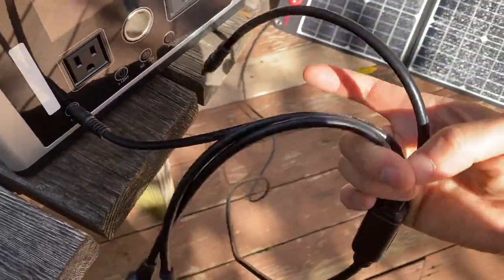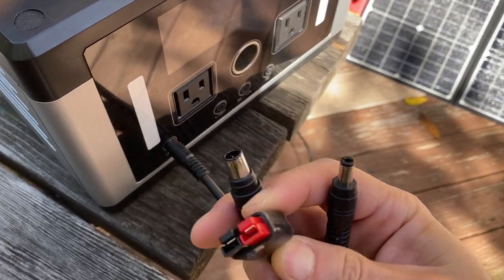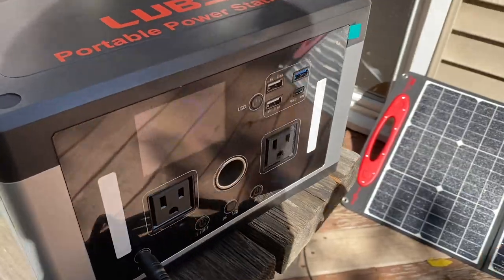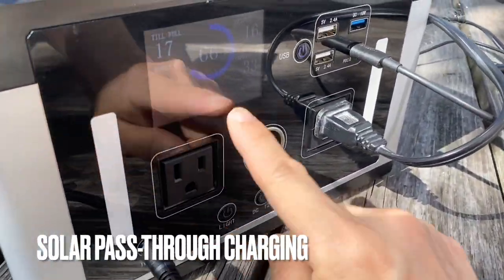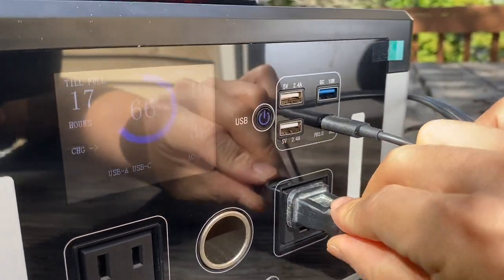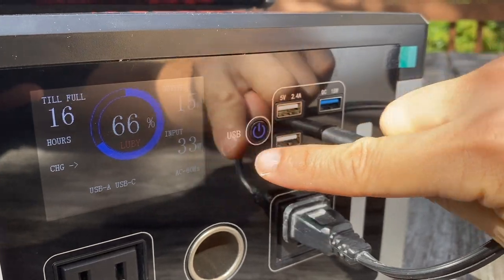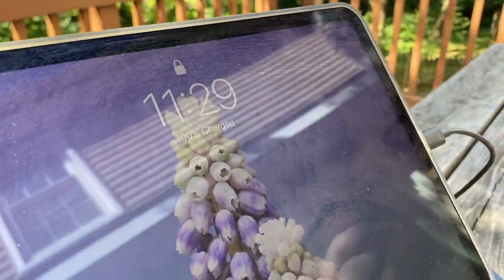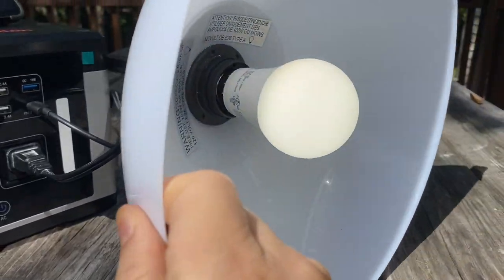I'm using the ROG PAL panel to charge this battery bank. It comes with a lot of adapters, like the Anderson plug and 8mm. It's also compatible with the Jackery one. Pass-through charging — getting power from the sun while also powering two devices. Output 16W, input 33W. That's the Type-C to the iPad being charged right now, and there's a lamp connected and on.